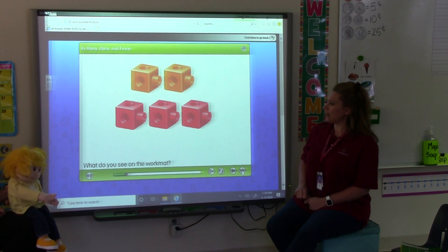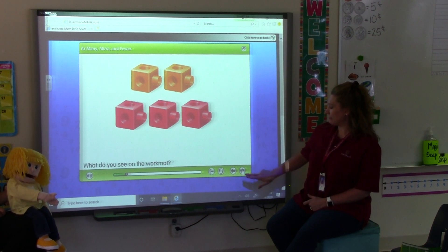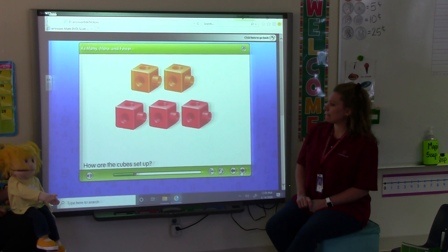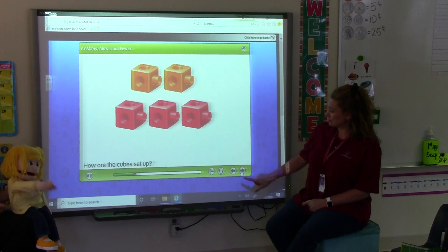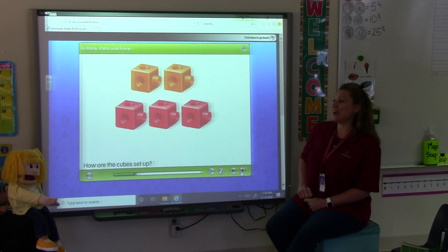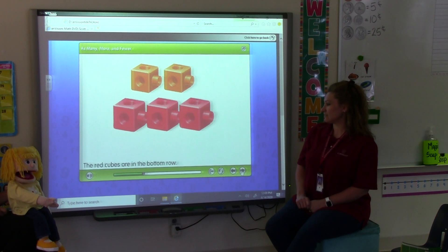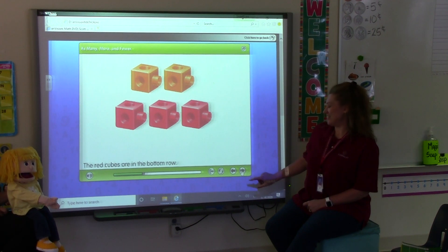Red ones and orange ones. The cubes are set up in a row. The red ones are together and the orange ones are together too. The cubes are in rows. The orange cubes are in the top row. The red cubes are in the bottom row.